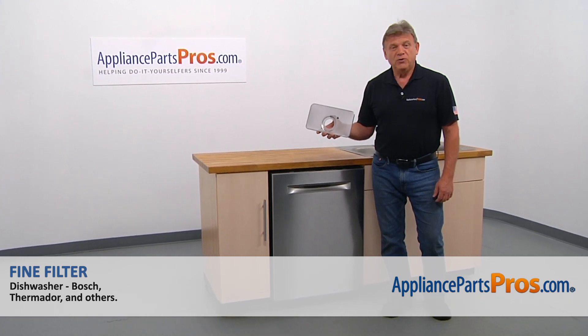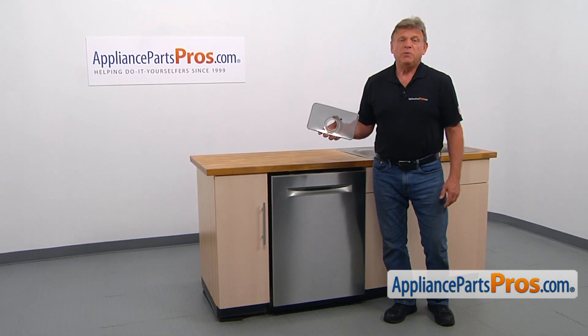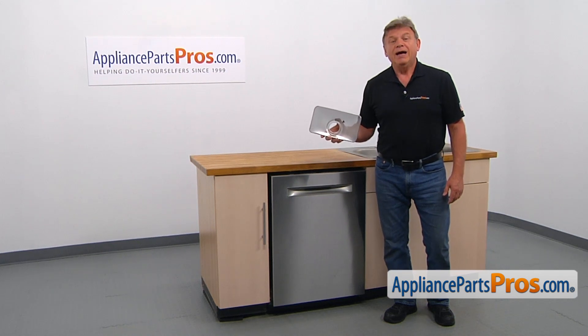In this video, we'll show you how to replace the fine filter in a Bosch dishwasher. It's going to be a very easy repair. It should only take a couple of minutes to show you how to do it.